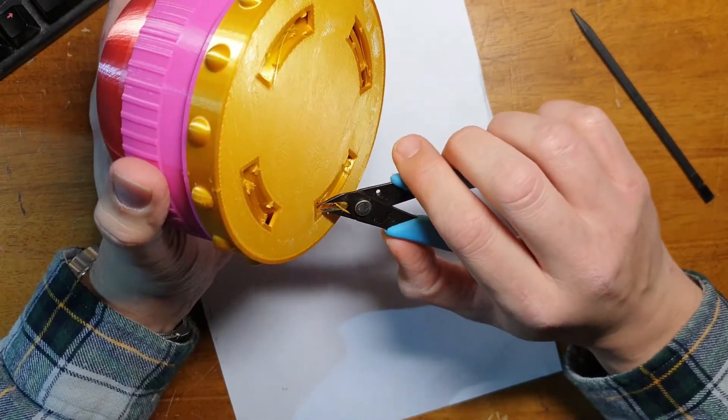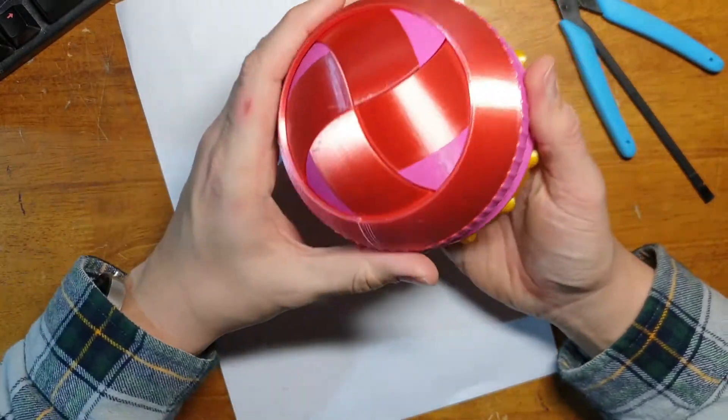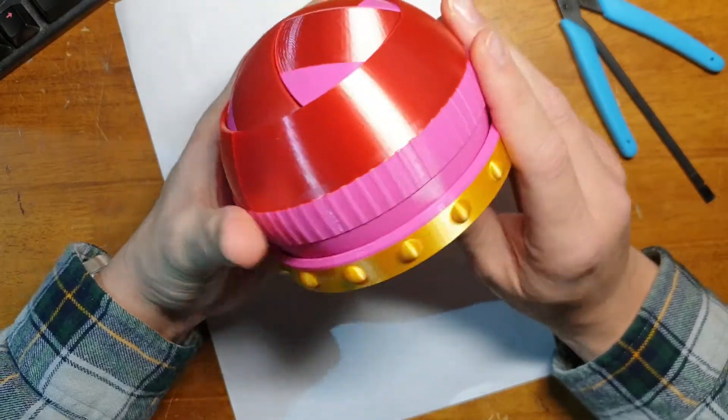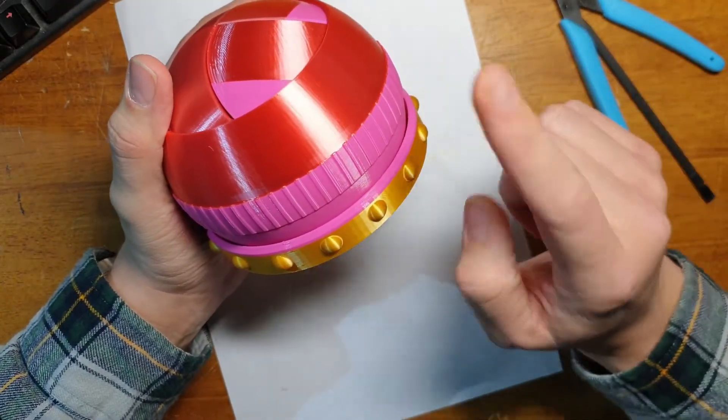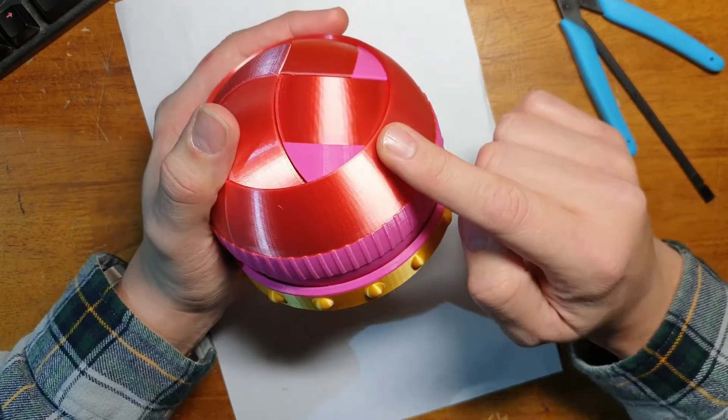I absolutely love these iris boxes. It's actually the first time I've done a multicoloured one. The good thing about using Cura to set specific change points at specific intervals is I did gold first, then pink, then red.